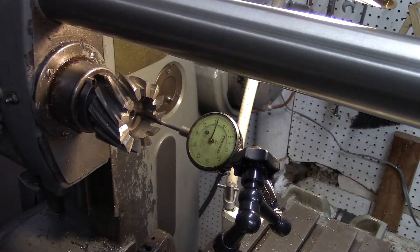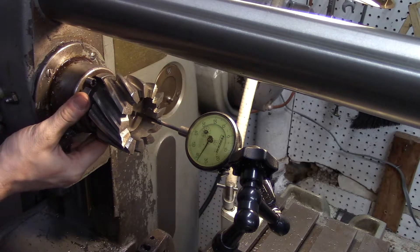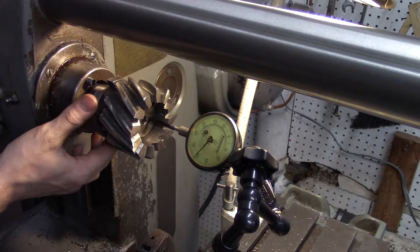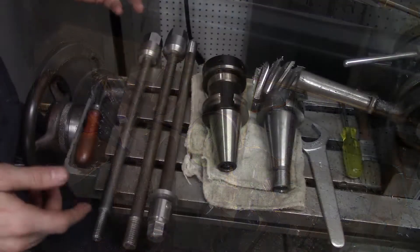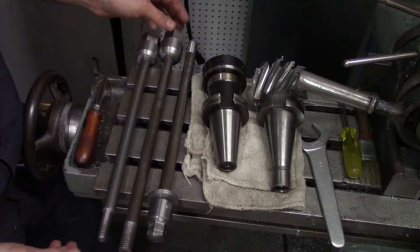The drawbar is in the shell mill holder now, and I've left the drawbar intentionally a little too long so that I could then cut it to length. The way I can measure out how much I ought to remove from the length of the drawbar is I'll just push it forward until the back of it stops. So that's 740 thousandths I could take off of this.